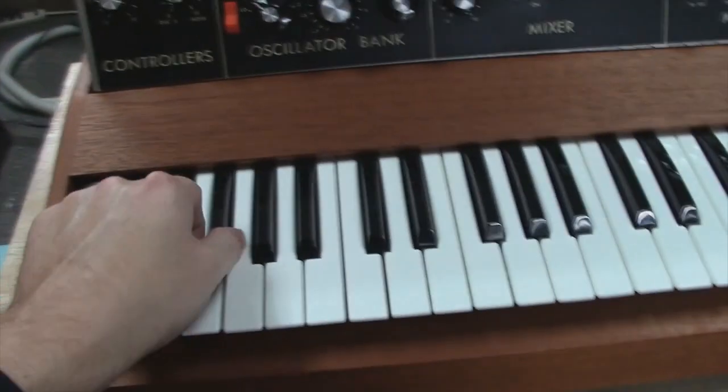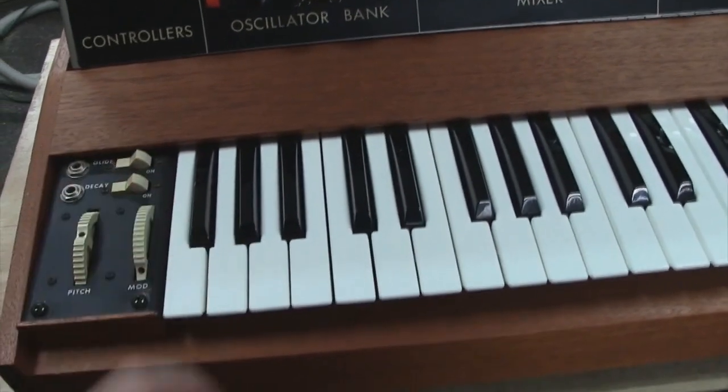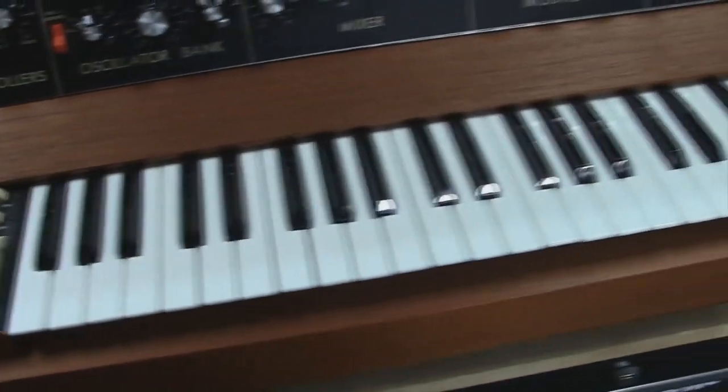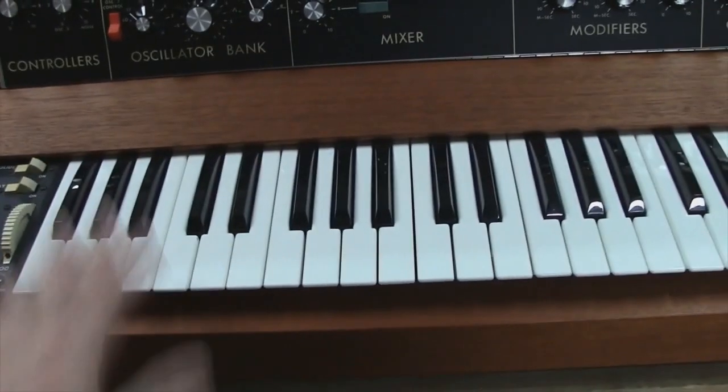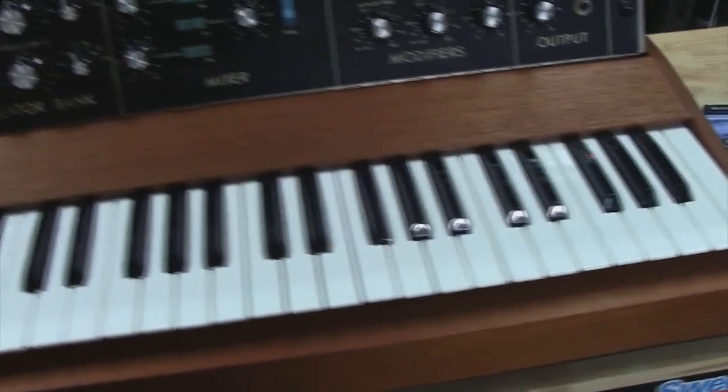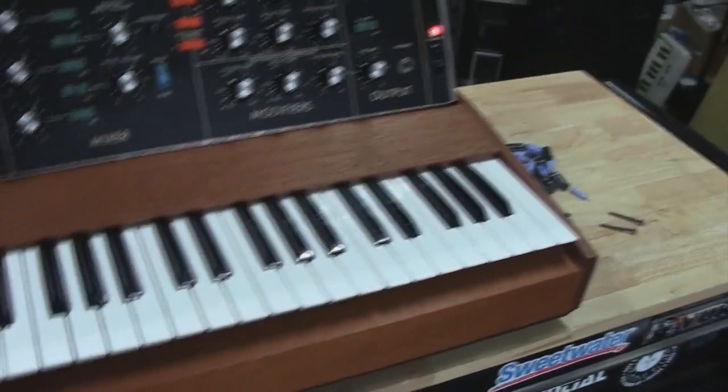I took care of the keys that were missing the little lobes we had mentioned. I replaced about five of those that were just missing. And got all the keys leveled out, got everything set where it needs to be set, and it just really does play great. All the keys work.